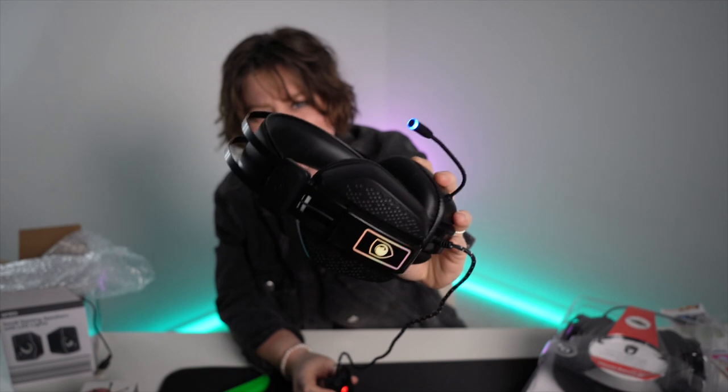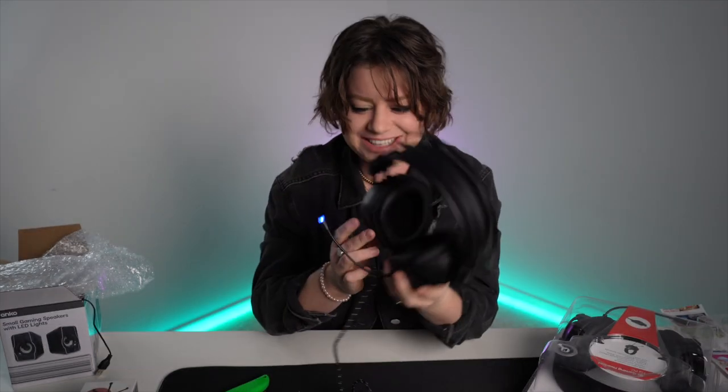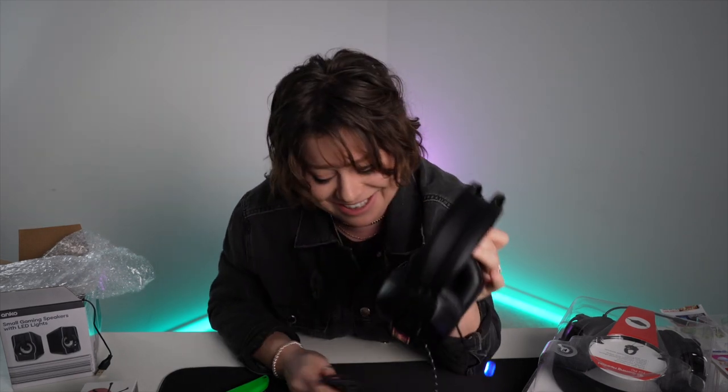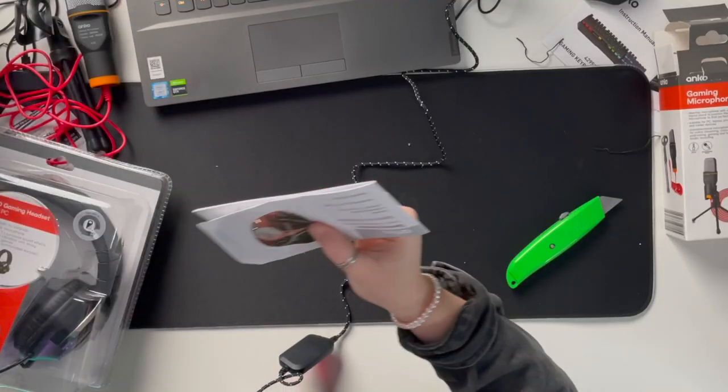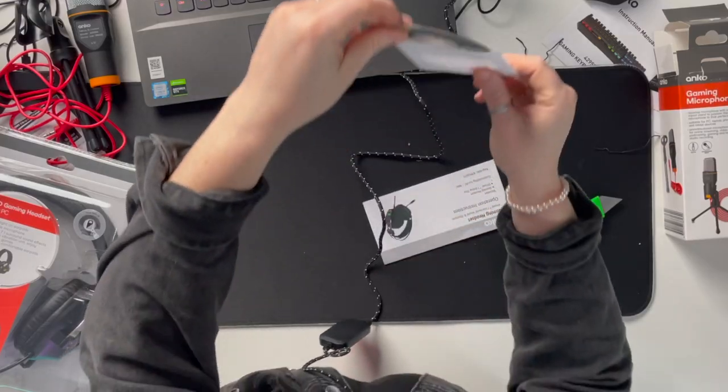Plugging these in — there you go, it's connected. That glows too and it changes the logo. I like that detail. We love a bit of RGB. I'm a bit afraid to put these on — I feel like I'm going to look crazy. The light is kind of a distraction in my peripherals. It comes with a freaking mini CD — I haven't seen this for years. It's like a GameCube disc, it's adorable.